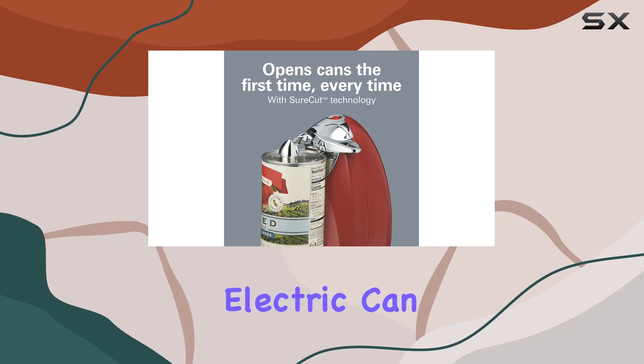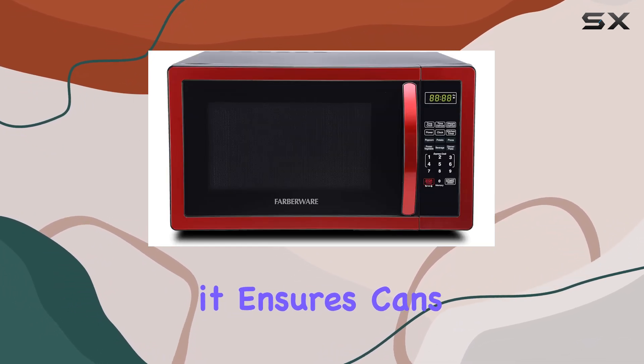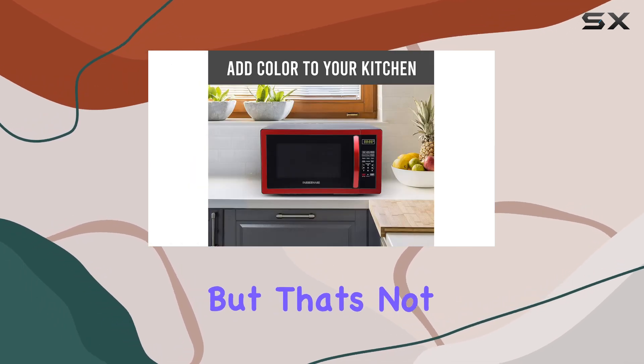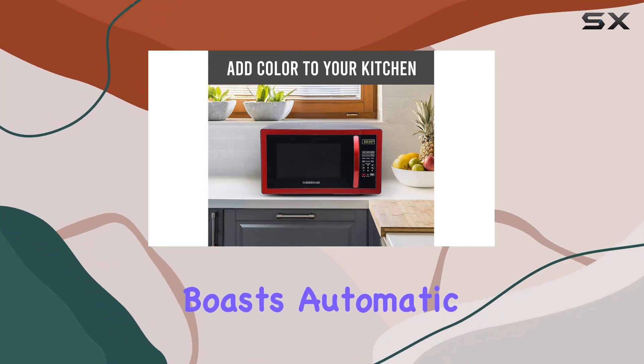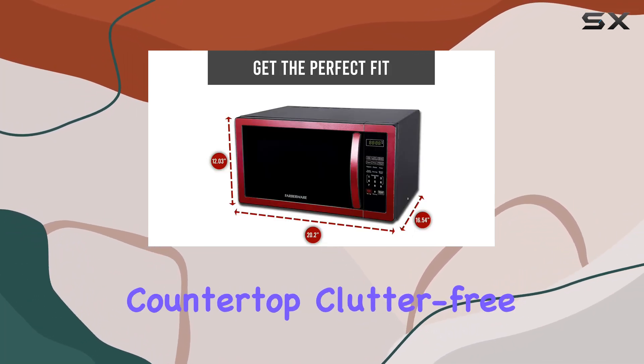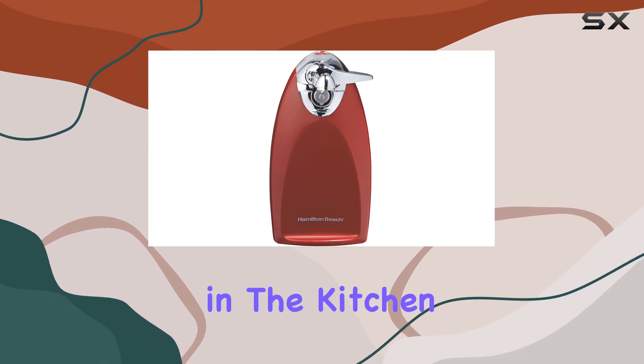Now, onto the Hamilton Beach Electric Can Opener. Featuring shortcut technology, it ensures cans open smoothly on the first try, saving you time and hassle. It also boasts automatic shutoff, a built-in knife sharpener, and cord storage to keep your countertop clutter-free. It's the little details like these that make all the difference in the kitchen.